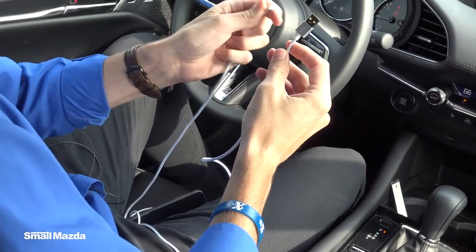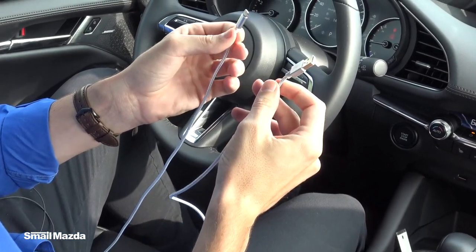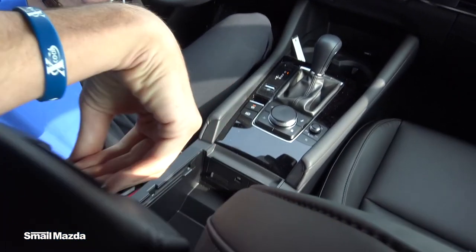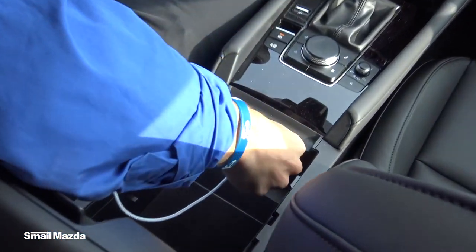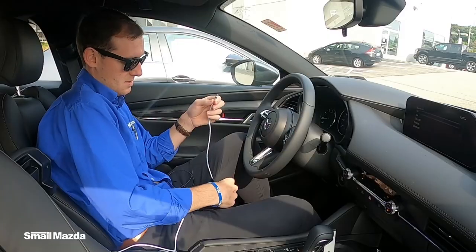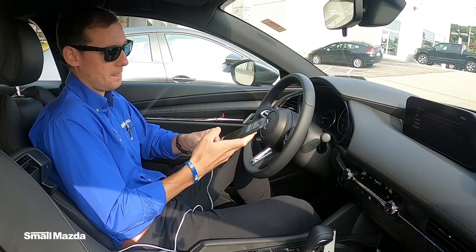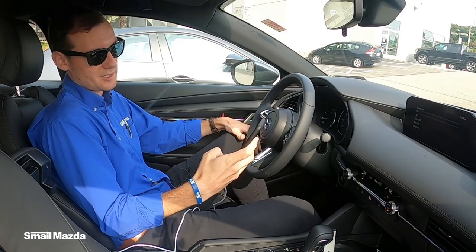First things first, we just need the lightning cable with a USB. We're going to plug this USB into the center console of the Mazda here. The other half obviously goes into your device, and within seconds it's already charging.